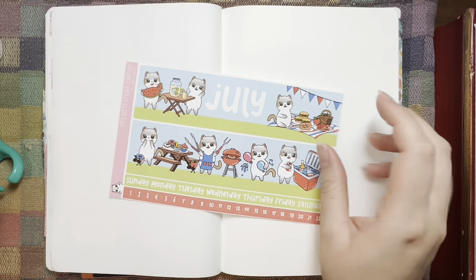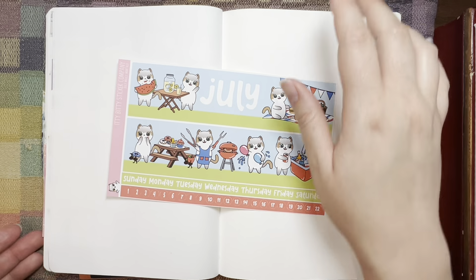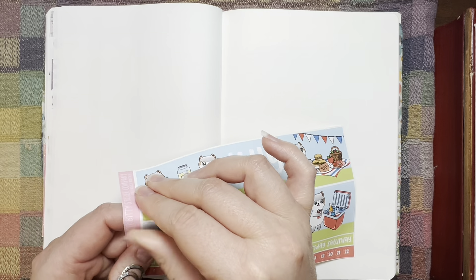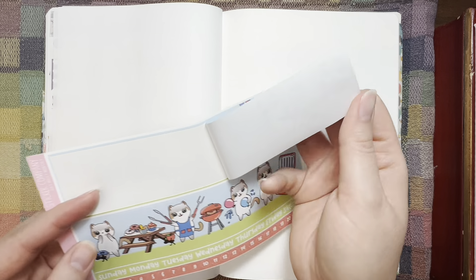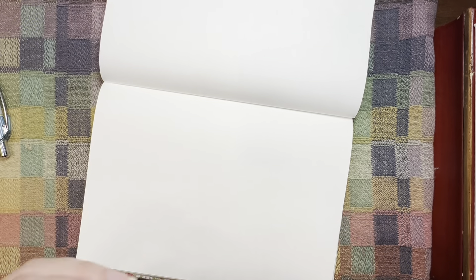I usually start with the larger stickers. These are sized for an Hobonichi monthly, so they're supposed to go across the top of a Hobonichi, but I'm using them in an A5 Stalogy.